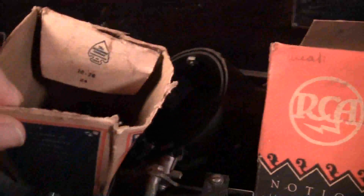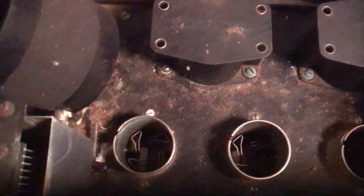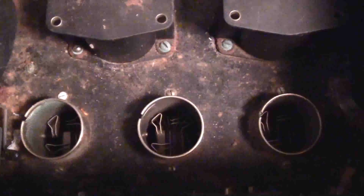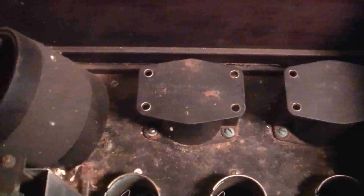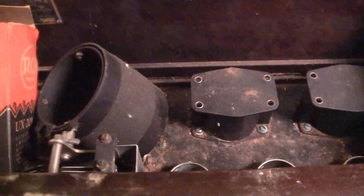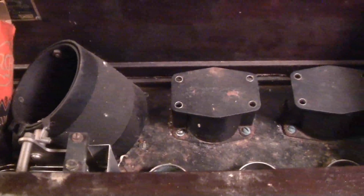This tube socket here is empty. This one has a tube in it. This bag has a couple of tubes in it. Those right there are audio transformers. There's the rest of the sockets — interesting pin connection. I'm going to take this out of the cabinet and take some still pictures so I can get a much better idea of the condition of this radio.